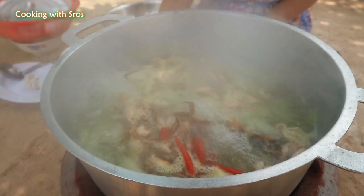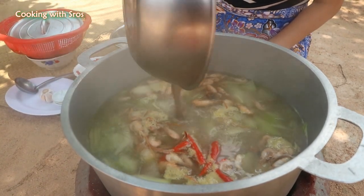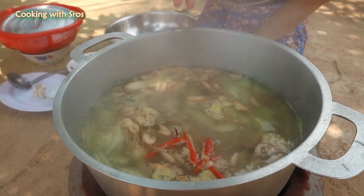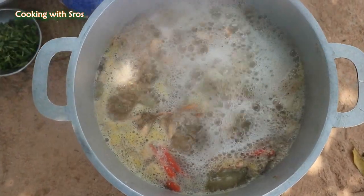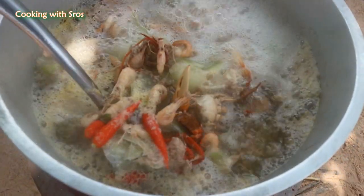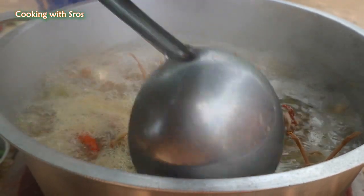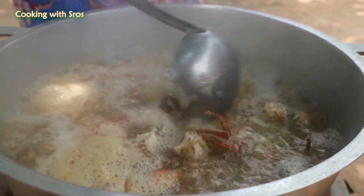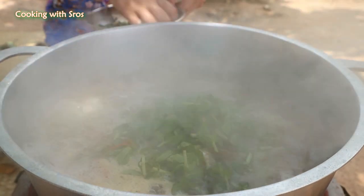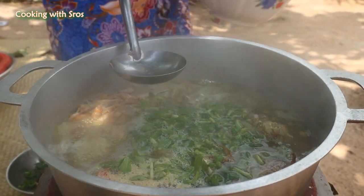Add chili and add the rye padi herb. I just wait until it's boiling again. The sauce is finished.